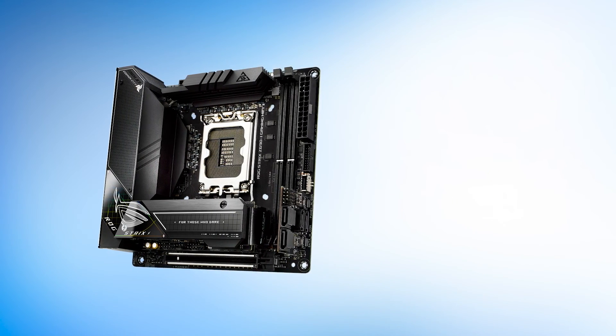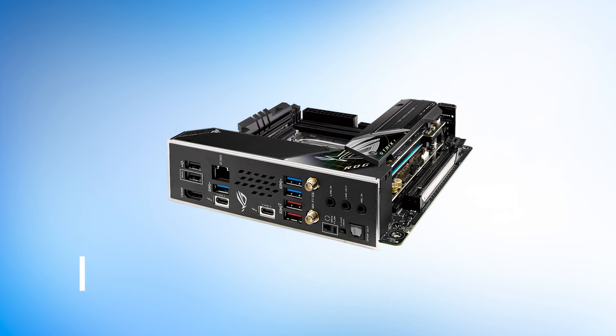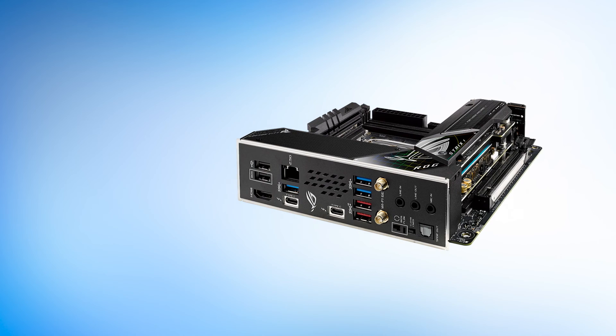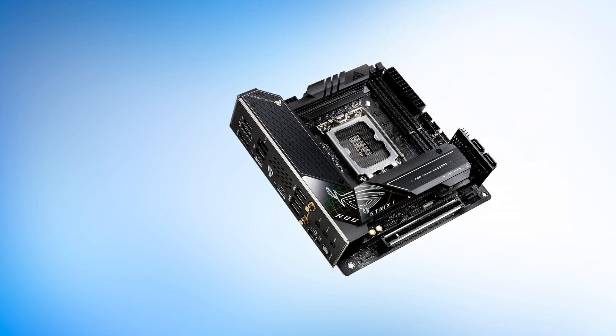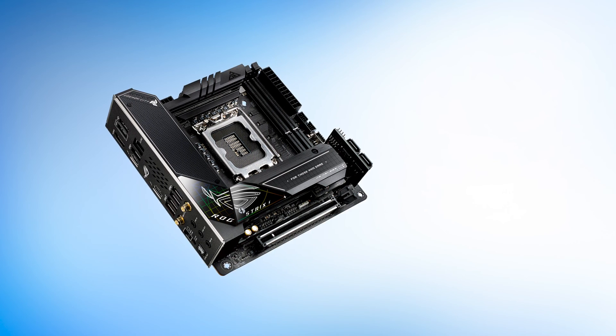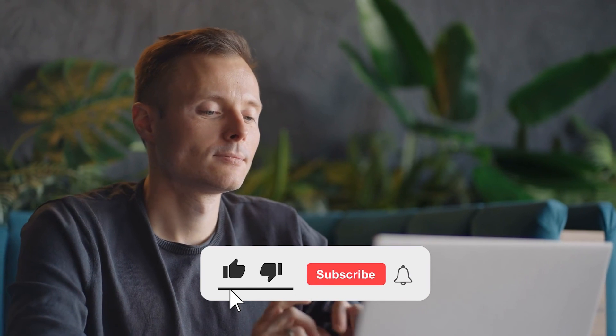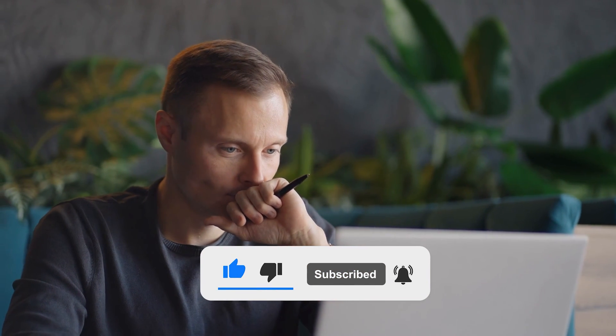Conclusively, the Asus ROG Strix Z690i is one of the best mini-ITX motherboards on the market when it comes to the latest Intel chipset. However, it is also a very expensive motherboard since it caters to a limited market. You should definitely consider this board if you plan to build a compact, high-end Intel gaming PC. You can learn more about all the motherboards mentioned at the affiliate links below. So what do you think? Do you think another mini-ITX motherboard is better for your PC build? Tell us your opinion, and don't forget to like and subscribe. Have an awesome day!